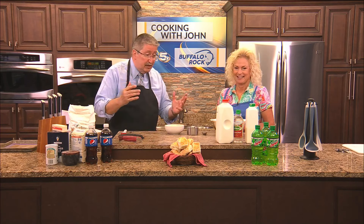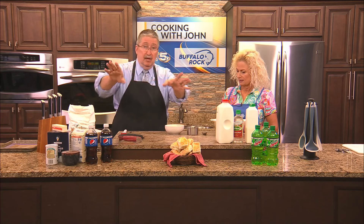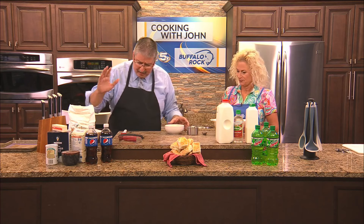You're going to mix two cups of flour — this is an easy recipe — one tablespoon of sugar, one tablespoon of baking powder, and one teaspoon of salt. The recipe will be on WKRG.com, so don't worry. We've already done that here. The next thing you need to do is add your butter.